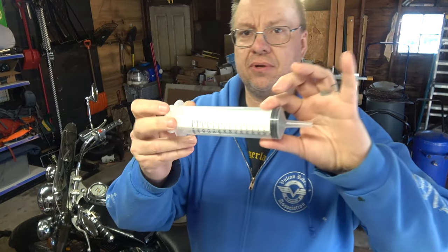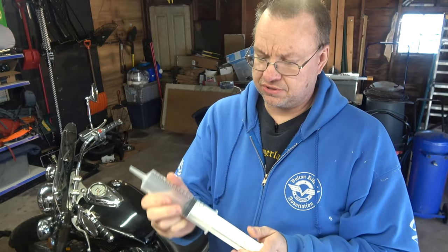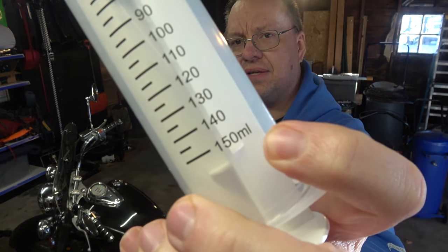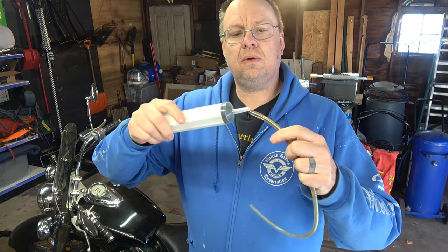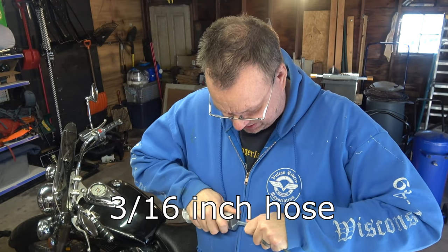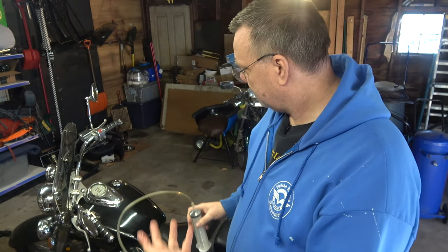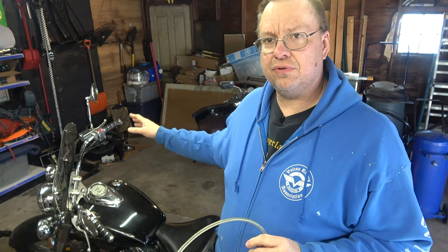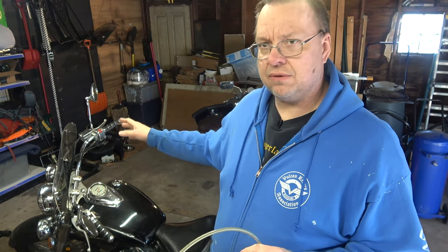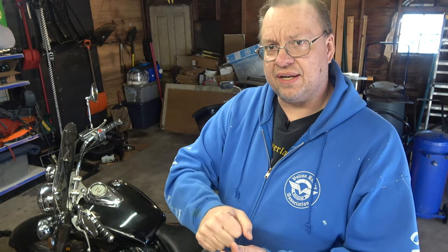This is what I'm going to use to extract the fluid out of his system — it's just a plunger-style syringe, a 150 milliliter syringe. I'm going to put the hose on here just like I do when doing regular brake fluid changes. The other end will go on the caliper nipple, and I'll basically extract all the fluid out of the main reservoir, clean it up, then pour the new fluid in and extract all the old stuff out of the system.